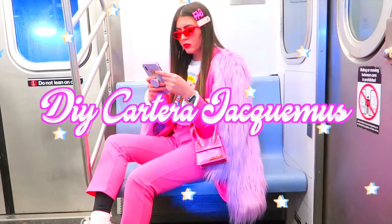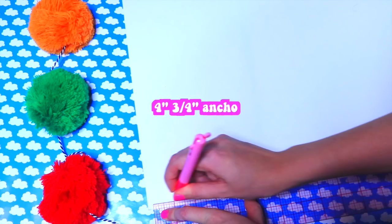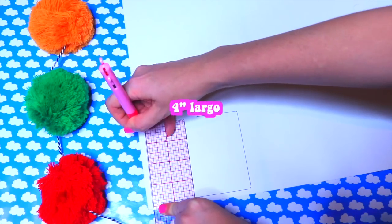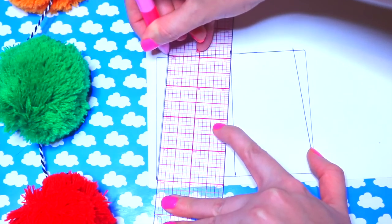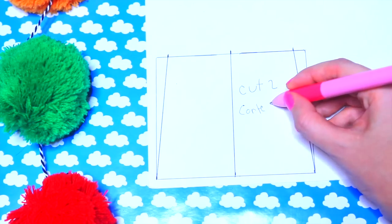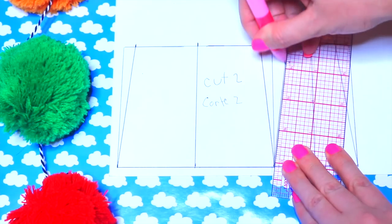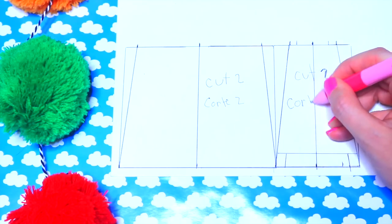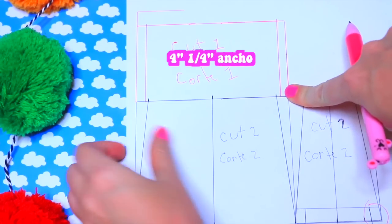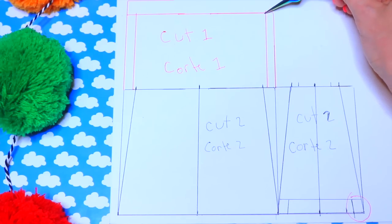Vamos a comenzar haciendo un patrón. El ancho mide 4 pulgadas y 3 cuartos, y de largo 4 pulgadas. Le quitamos 3 octavos de los lados y cerramos las líneas. De este cortamos 2 de cuero y 2 de vinil. El lado de la cartera mide 2 pulgadas y media de ancho; el largo es igual al de la cartera, 4 pulgadas. Le quitamos media pulgada a los lados y dibujamos una línea de 3 octavos y dos líneas de 1 cuarto. Cortamos 2 en cuero y vinil. Hacemos un rectángulo de 4 pulgadas y 1 cuarto de ancho por 2 pulgadas y media de largo, y cortamos uno de cuero y uno de vinil.